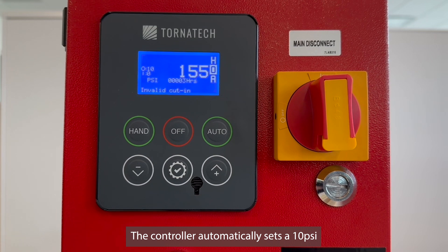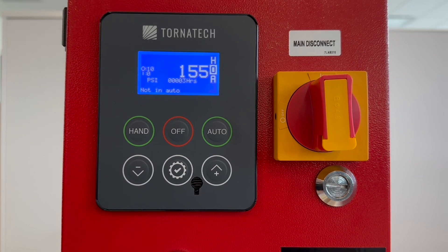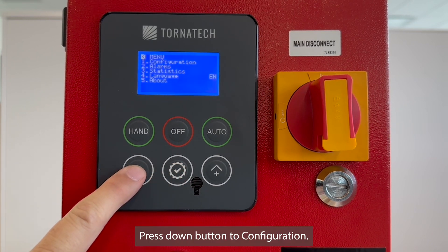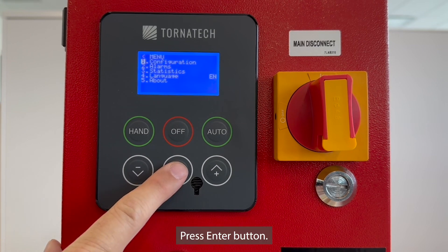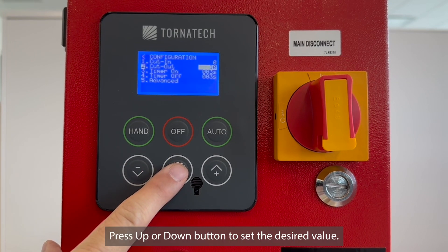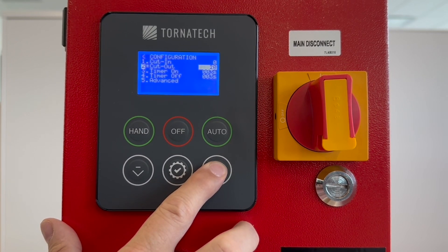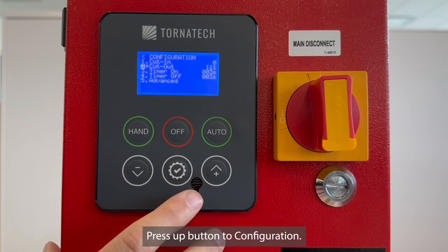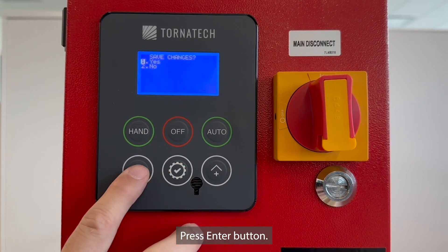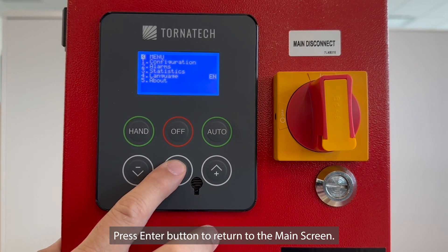Step 3: the controller automatically sets a 10 PSI pressure difference between the cutout and cut-in value. Set the cutout pressure value: press the ENTER/CONFIGURATION button, press DOWN to configuration, press ENTER, press DOWN to cutout, press ENTER, press UP or DOWN to set the desired value, press ENTER, press UP to configuration, press ENTER, then choose YES or NO with UP and DOWN to save the changes. Press ENTER to return to the main screen.